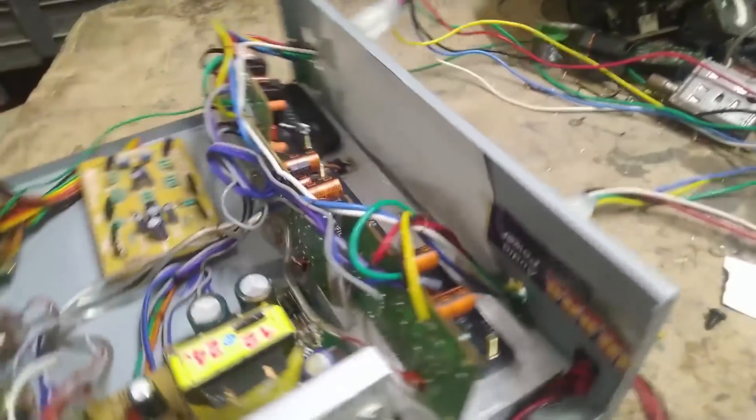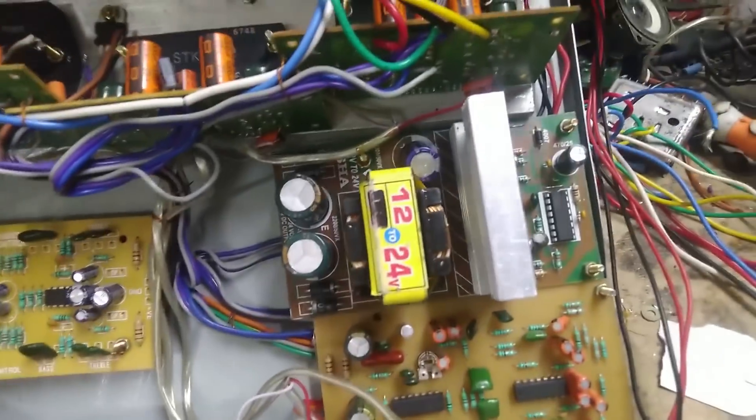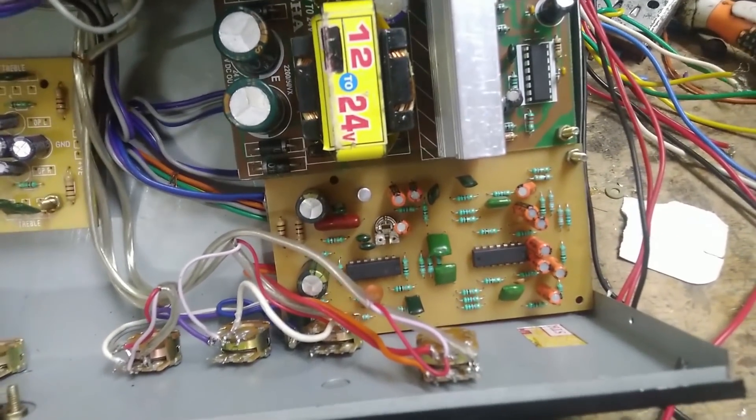Thanks for watching. This is 12 to 24V. Surround sub center board. Dual power supply PT board. STK 4231 is the subwoofer center. STK 4392 is left right.